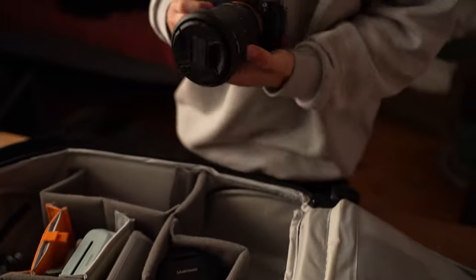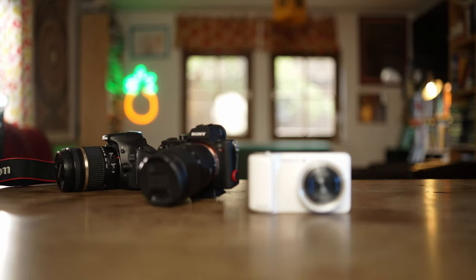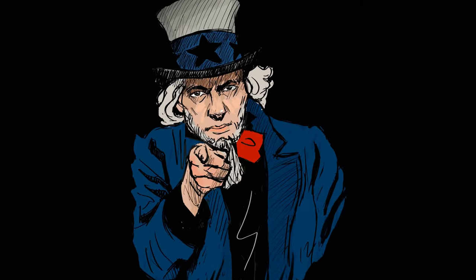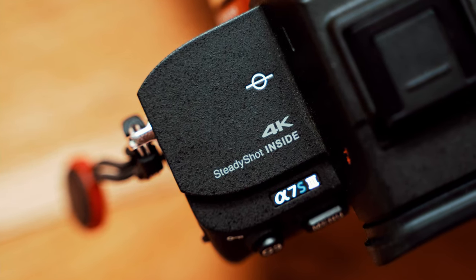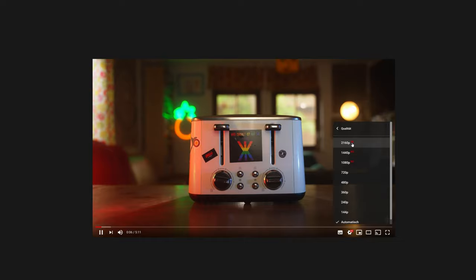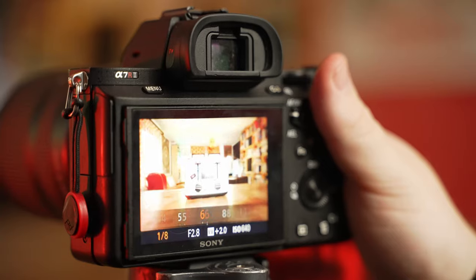Even though the camera is important, it's not the most important thing in creating a beautiful video — because that's you. I'm using the Sony Alpha A7S III. This model is made for 4K video resolution, the highest video resolution for standard use. But beware: a good camera is nothing without you.